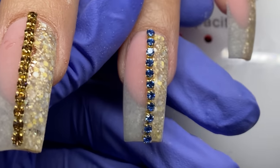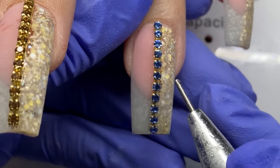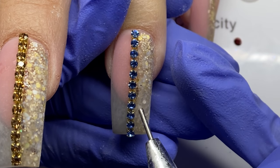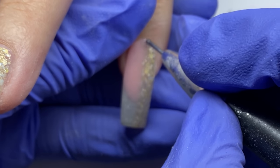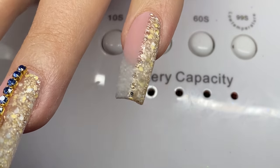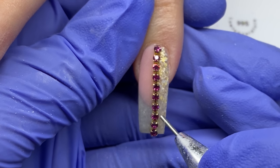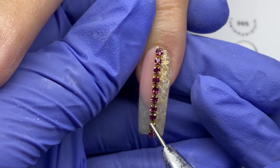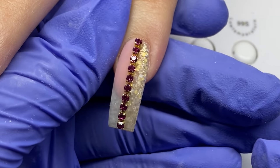I dab the glue on and place the chain where I want it. This chain is also pretty cool — the individual prong crystals slide up and down on it, so you can extend the space and refine those small areas. Even if it's a half-millimeter too short, you can slide the crystals closer together or further apart. I'm just getting this where I want it, moving those individual crystals to make sure they're as straight as possible, then letting them dry.